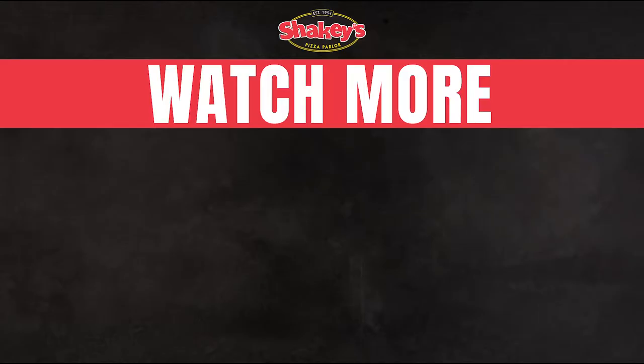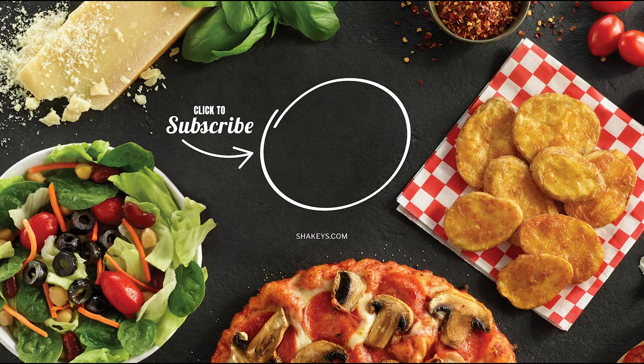Hey everybody, check out more DIY videos on the Shakey's Party Pointers playlist and subscribe to see what theme parties I'll be helping to throw next month.